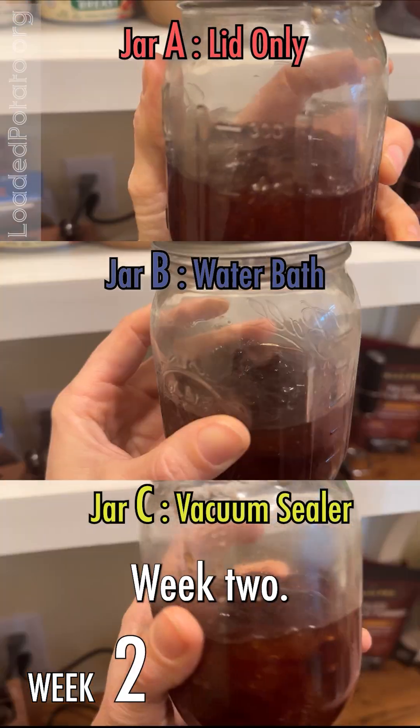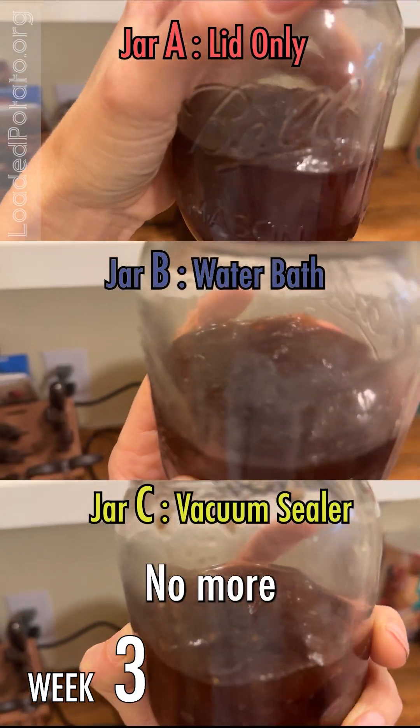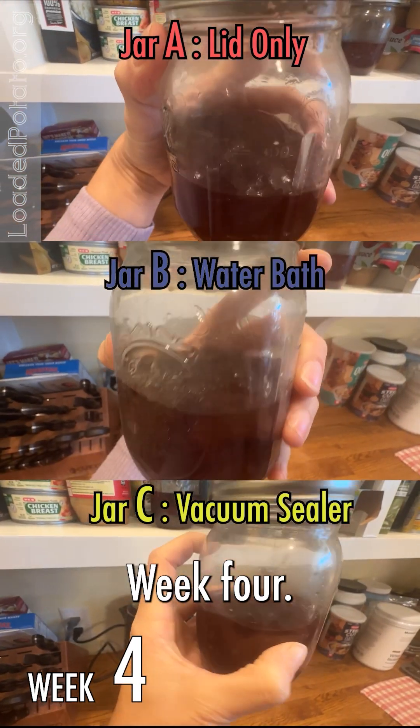Week one, no mold anywhere. Week two, still no mold anywhere. Week three, no mold on anything. Week four, no mold.